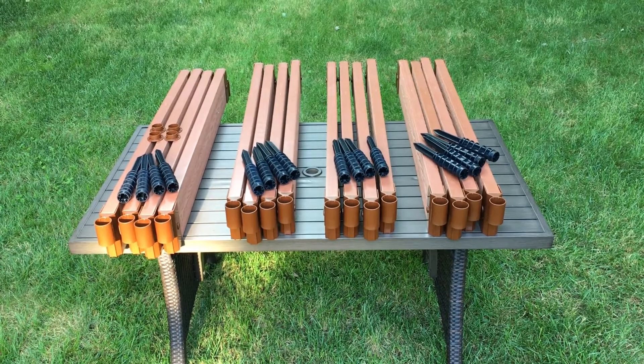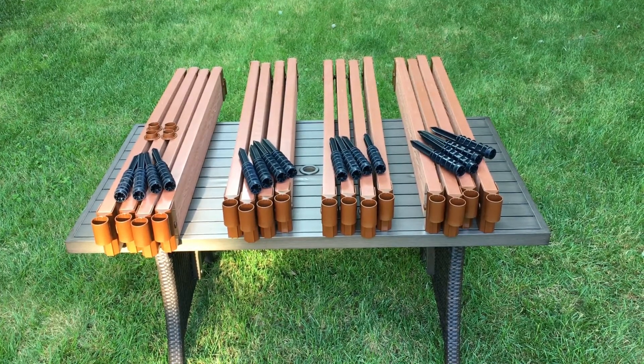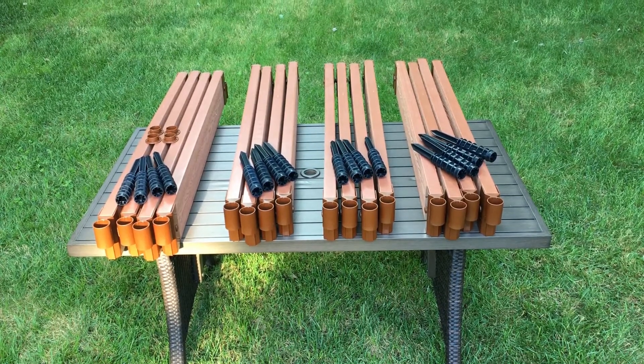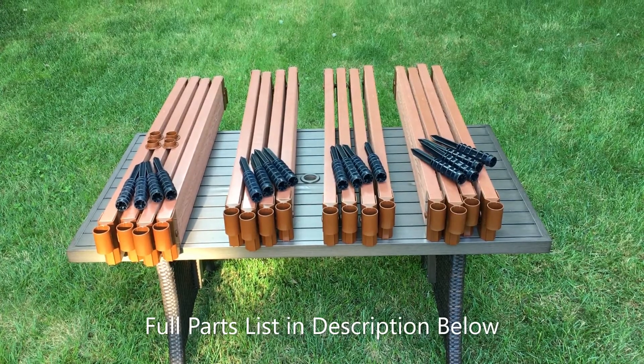The 4x4 raised garden bed requires four four-foot straight timbers, brackets, and four stacking stakes per level, and four finishing caps for any level. Check the description below for a full list of parts and cubic soil required for each level.